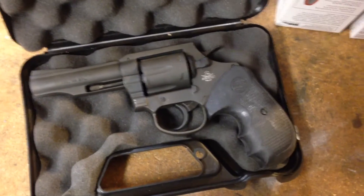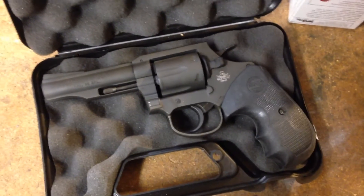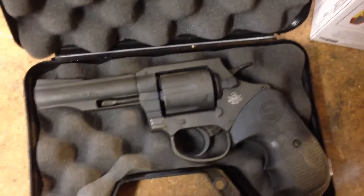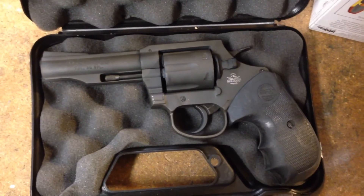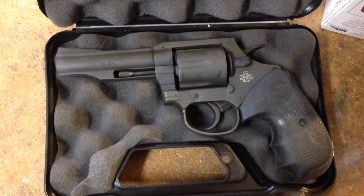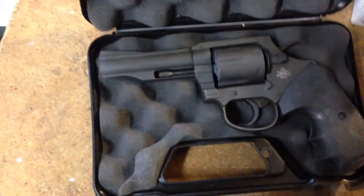I absolutely never would have expected this. I am absolutely a gun snob. I love Smith & Wesson revolvers. Ruger's revolvers are okay, but I never would have considered that a $200 revolver could shoot as well as this gun.